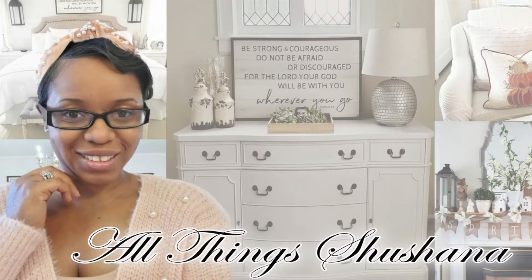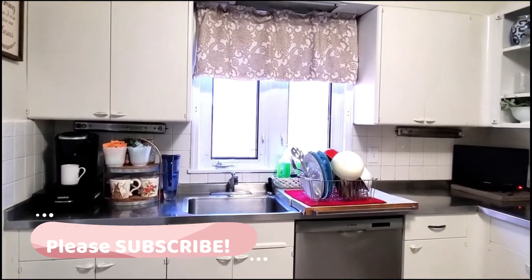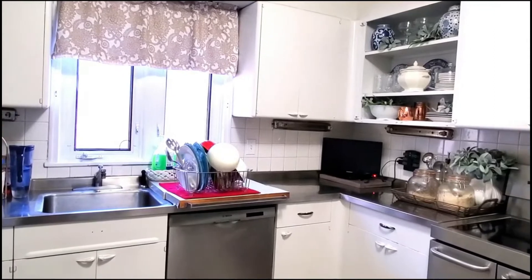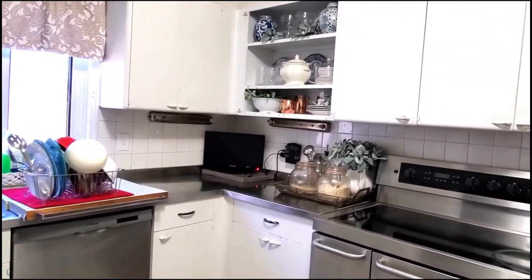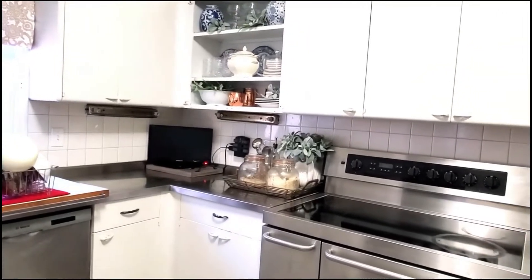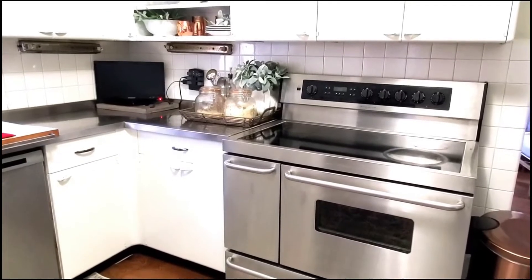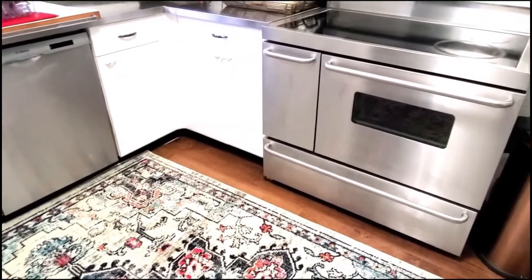Hey fam, welcome back to All Things Shoshana. Today I'm going to show you how I've added some spring touches to my kitchen. I did not want to make my kitchen perfect-perfect because we use our kitchen every day, so the way you're seeing it is the way I woke up to it this morning.